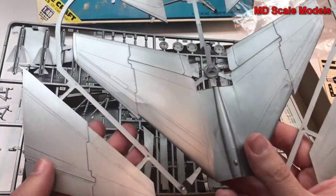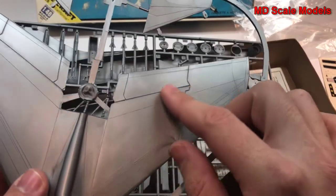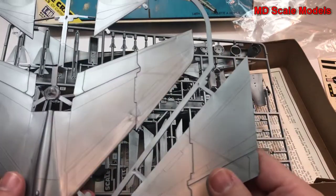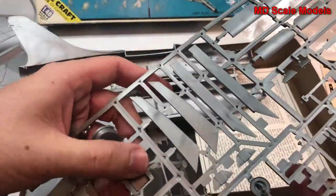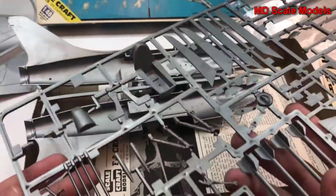This is an older model kit, as you can see by the style of the sprue — nothing to protect the outsides. Also, most of these are raised lines, and the plastic is not very well finished.